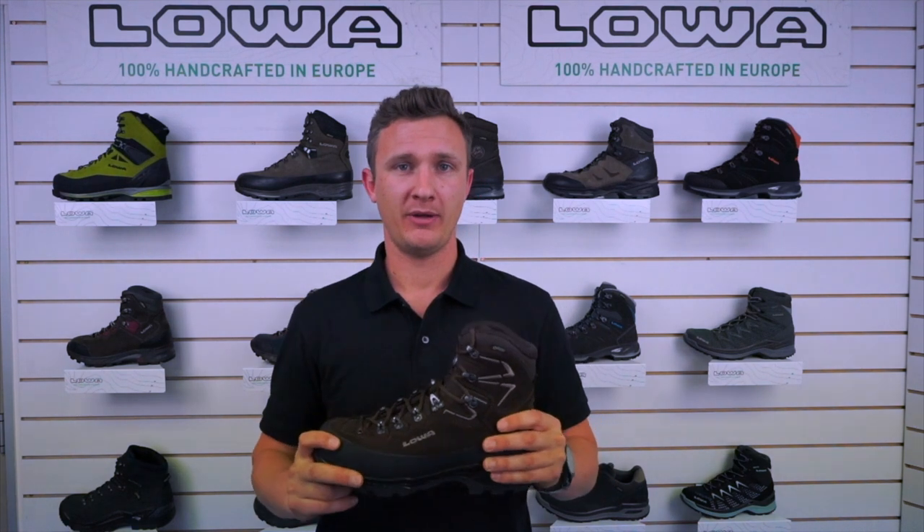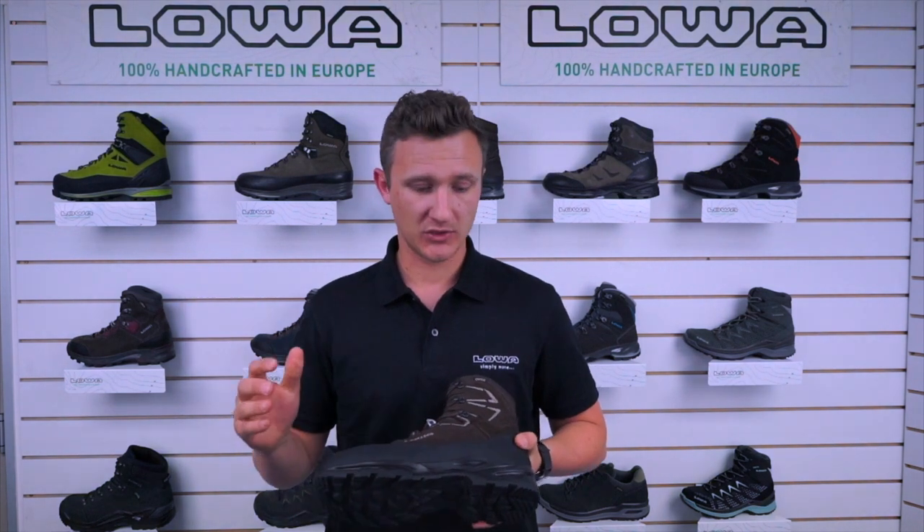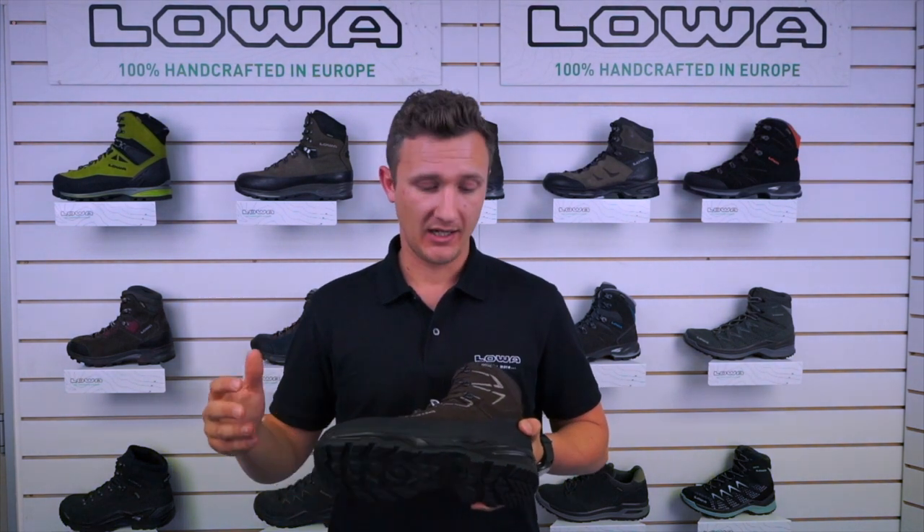It also makes the boot crampon compatible. Due to that type of construction, this boot is also re-soleable, so in three, four, five years time once you've given this boot hell, we can re-sole it for you.